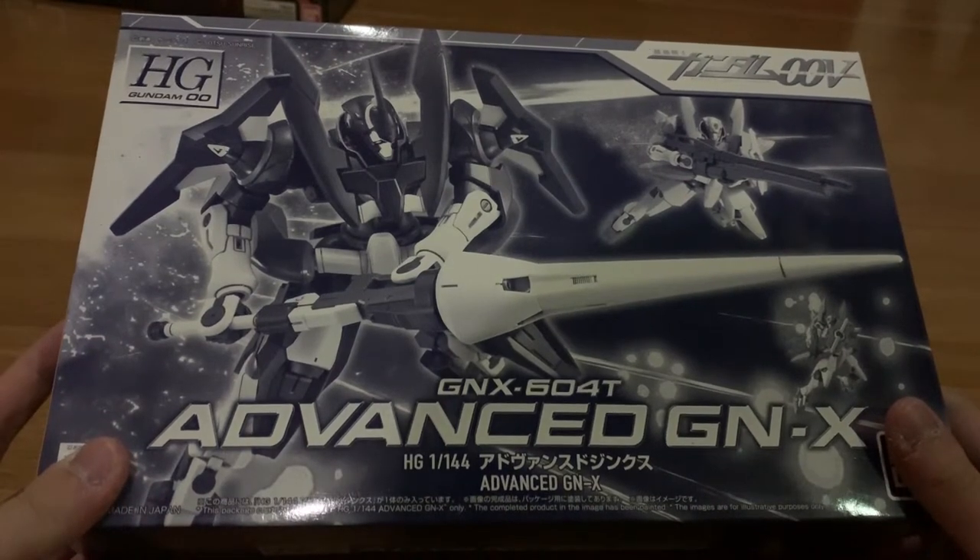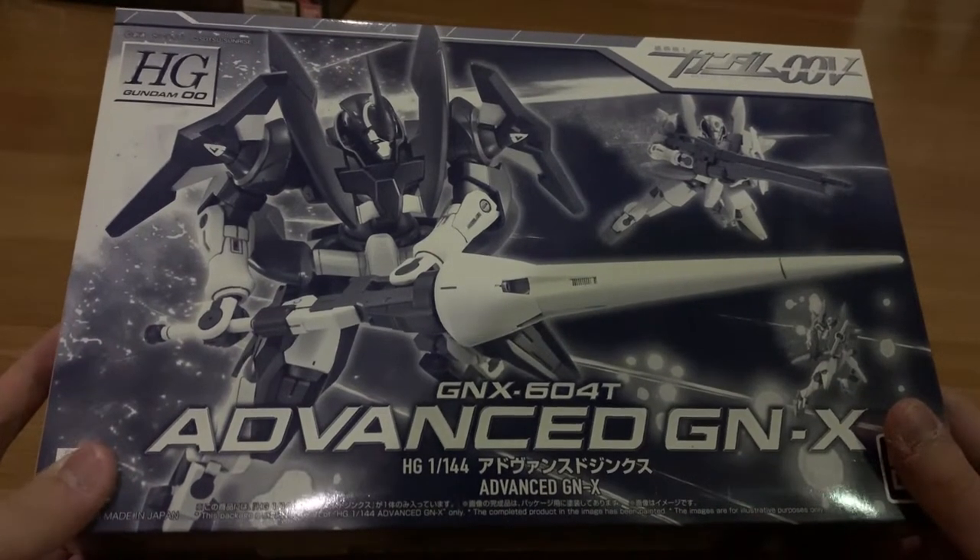Hey, how's it going ladies and gentlemen, welcome back to the Semonix channel. Today we're building the high-grade Gundam 00 Advanced Jinx.